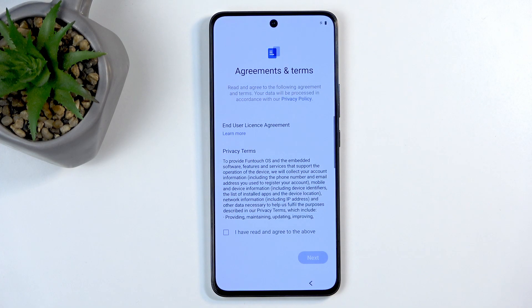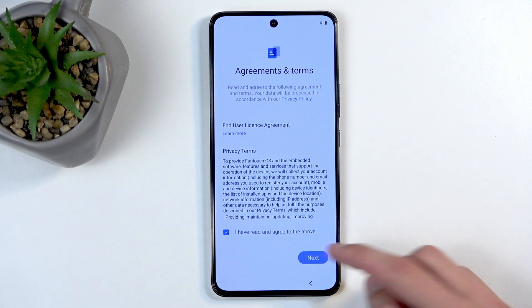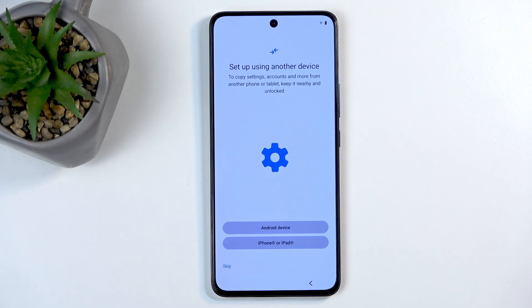Next we have agreements and terms. You can tap on Learn More to read the end user license agreement, but at the end of the day you will probably check the box like I do without ever reading a single word in it, and then click on Next.